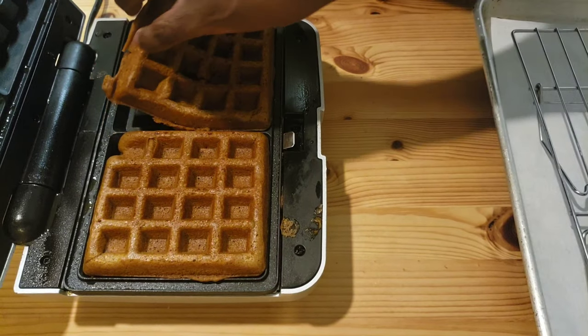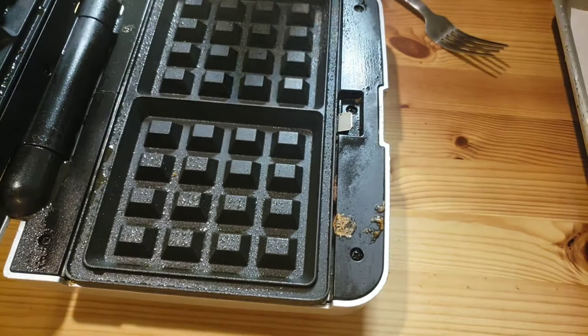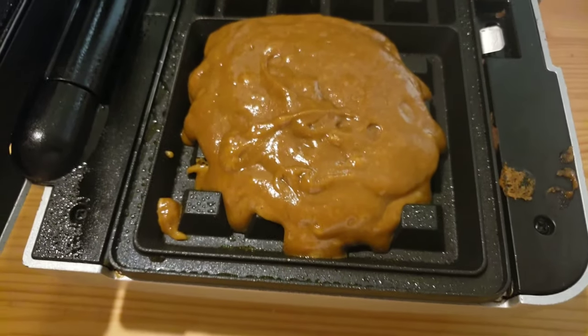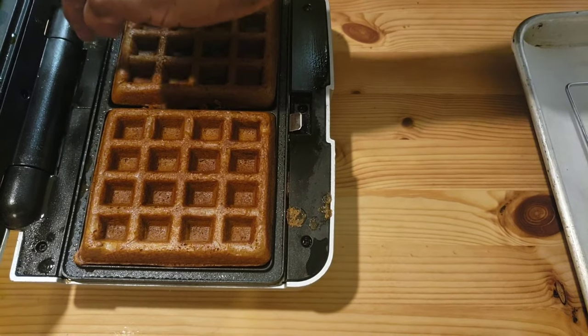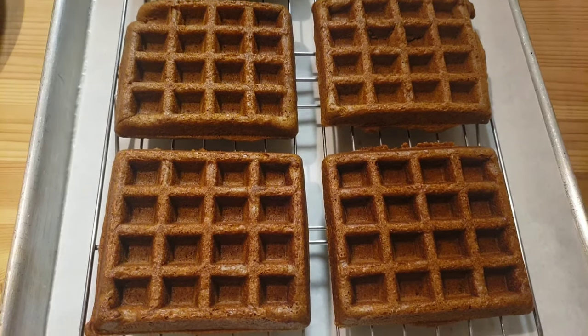Our waffles are ready — now we're gonna take them out. It smells so good here. There you have it, warm country gingerbread waffles. Easy to make — they are fluffy and delicious. It's time to plate them.